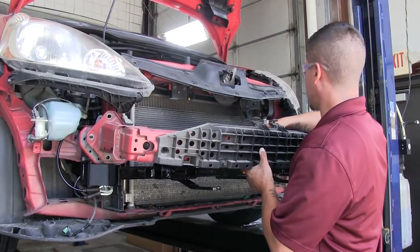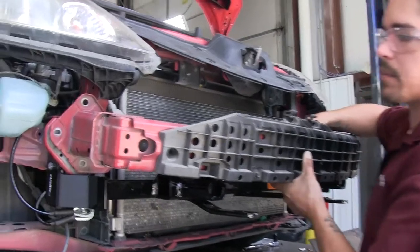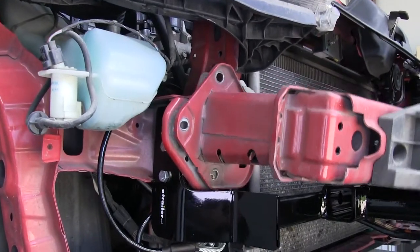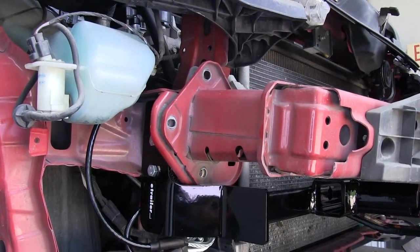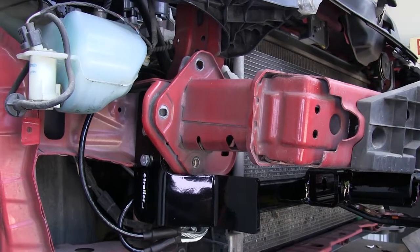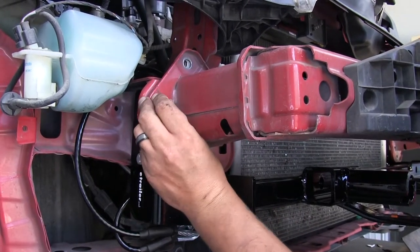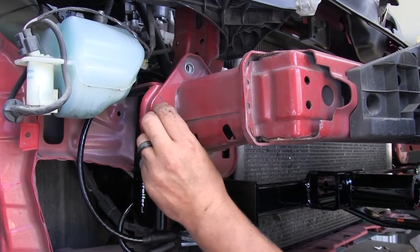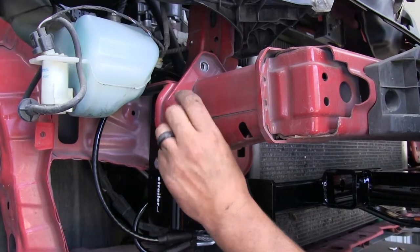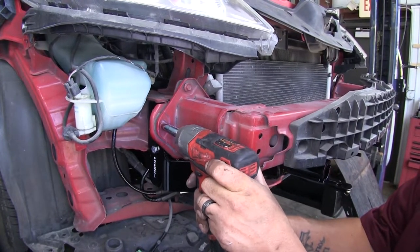Now we can reinstall our bumper beam. When putting it in place, there are little tabs that need to line up. Go above the hole and slide it down so those tabs somewhat hold it in place. Grab one of the bolts and get at least one started by hand on each side so it won't fall off, then come back and tighten up all of the bolts.